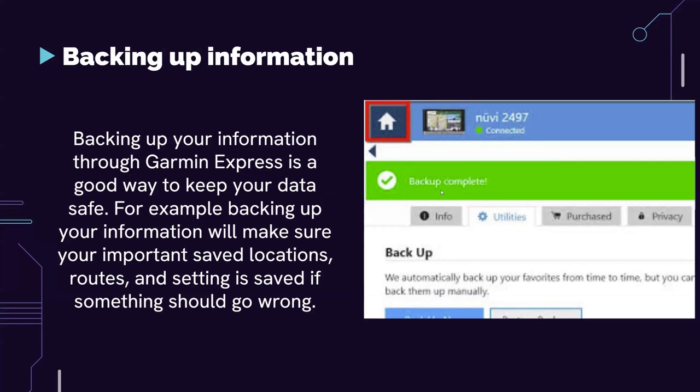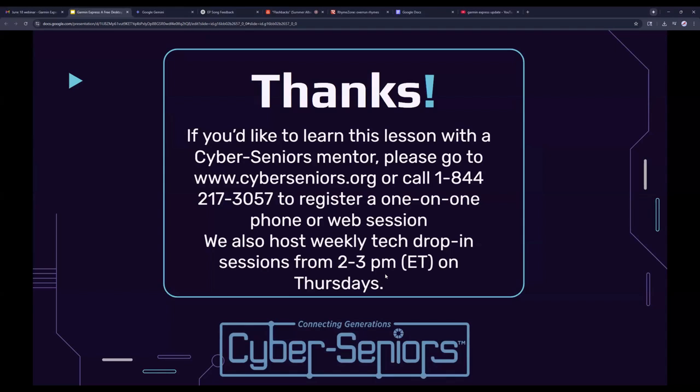As you can see in the photo, there's an option to back up your data. If you click the blue backup button, it'll back up your data from your Garmin devices. If you'd like to learn this lesson with a Cyber Seniors mentor, please go to www.cyberseniors.org or call 1-844-217-3057 to register for a one-on-one phone or web session. We also host weekly drop-in sessions from 2 to 3 p.m. Eastern Time on Thursdays.